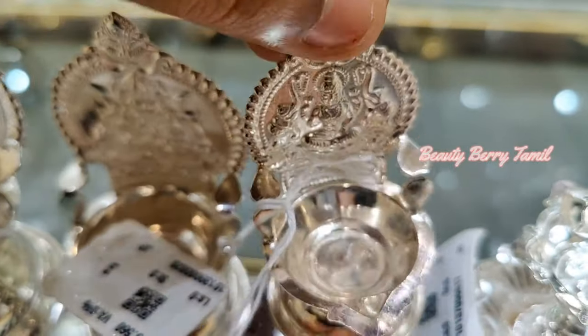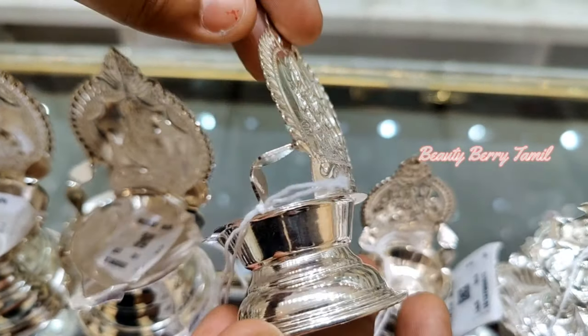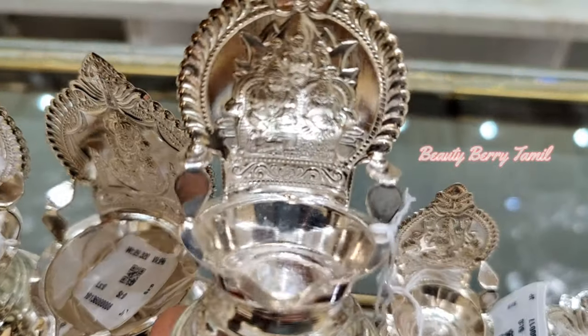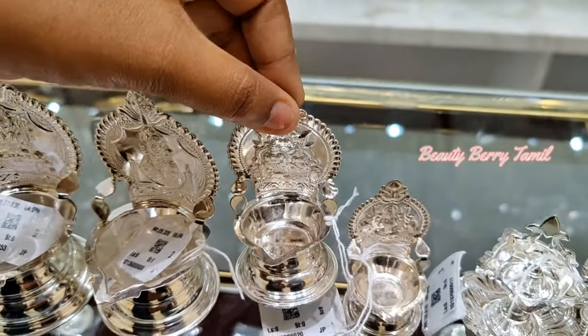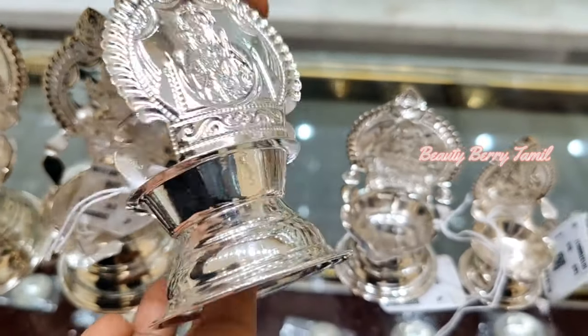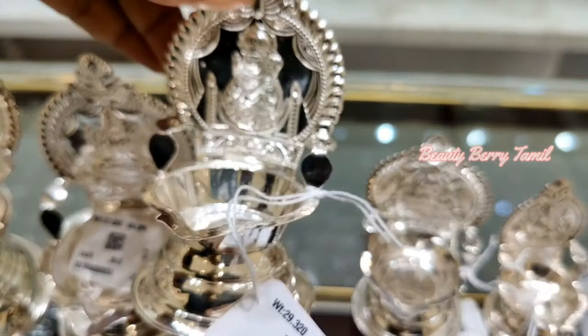You can see this one is 11 gram weight. If you are using this design, this is the next size — this is 15 gram weight. Here you may have to make extra wastage or making changes. You may see if you are looking at this — you will have 29 grams weight.